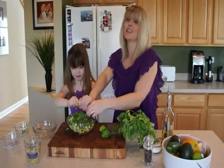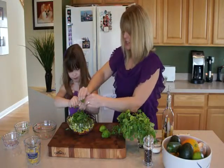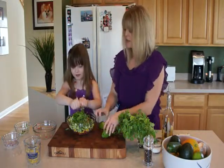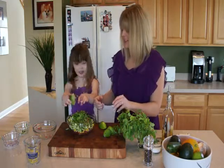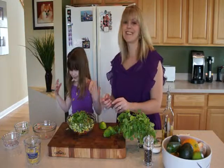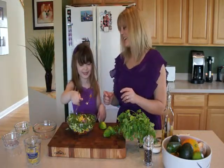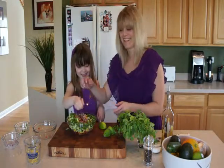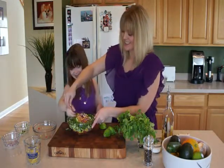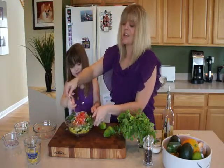This is something you could even do the night before. Go ahead and stir it all together. Now I'm getting a lime shower — thank you, Maria! Get it all stirred up. Very good.